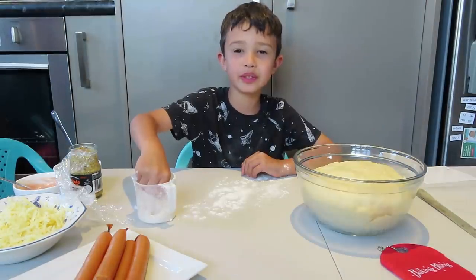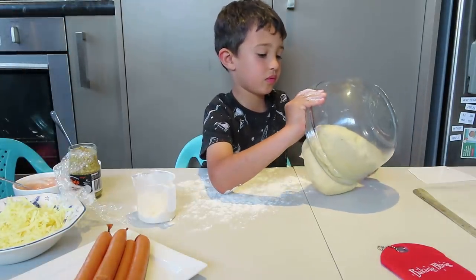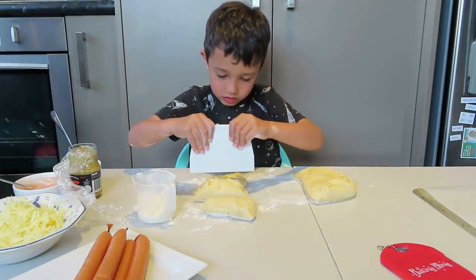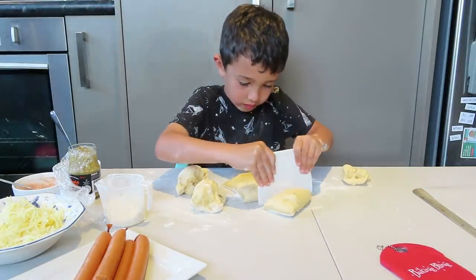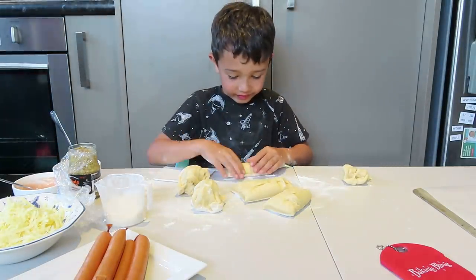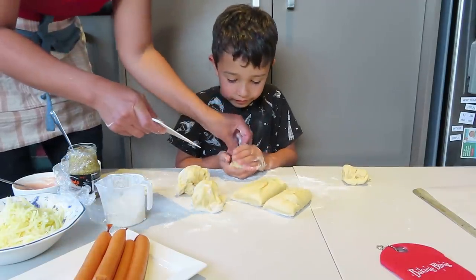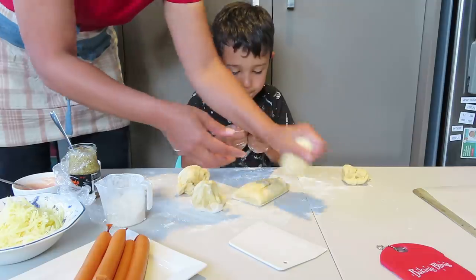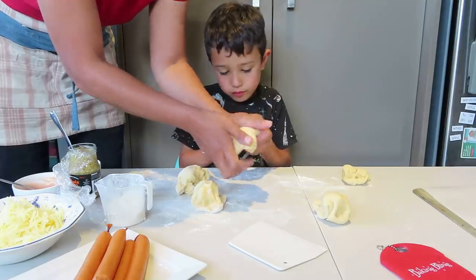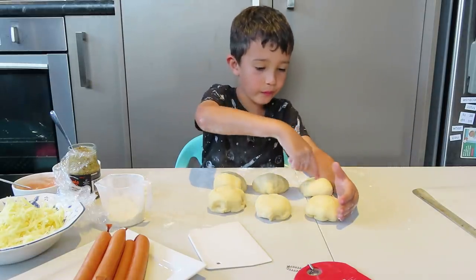So you have to sprinkle the flour. Flour and slice three. Cut into a tree, then make it a ball, make it a circle like that. So I have six pieces: one, two, three, four, five, six.